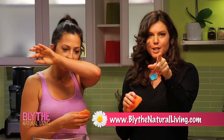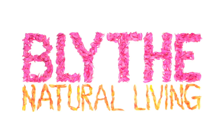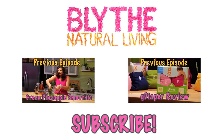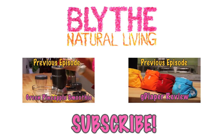Do this at home and let me know if you have any questions — you can ask me on the Blythe Natural Living Facebook page. Until we meet again, feel good friends, and good food helps. Hope you liked that video. Please subscribe to my channel and for more healthy, happy lifestyle living go to BlythNaturalLiving.com. See you there!